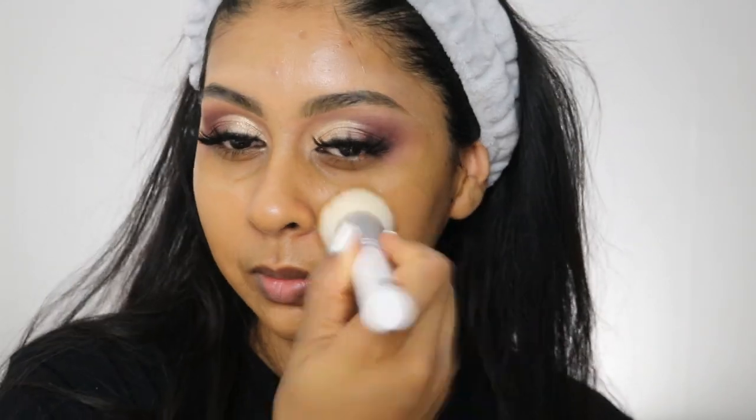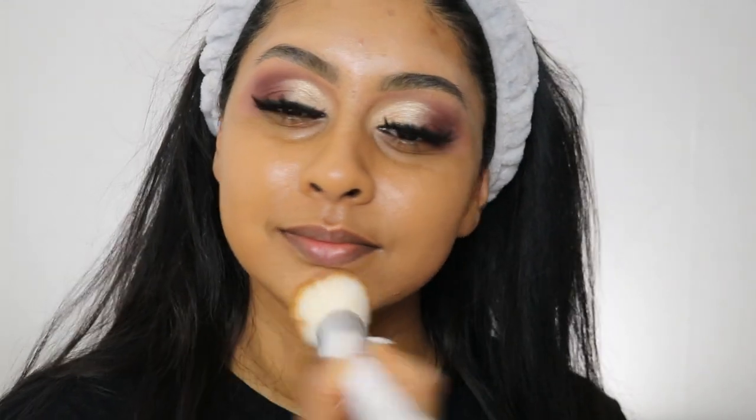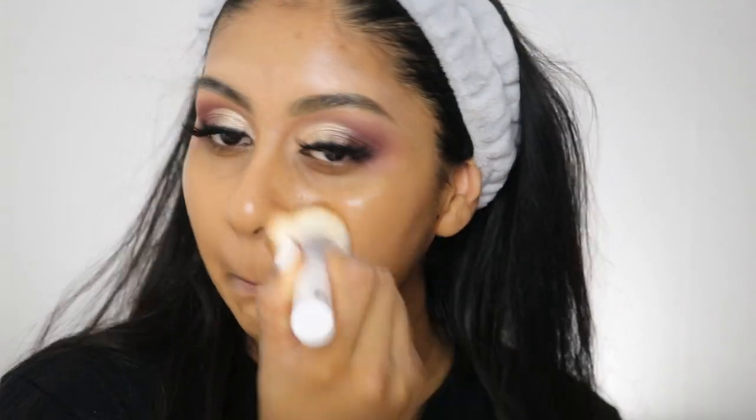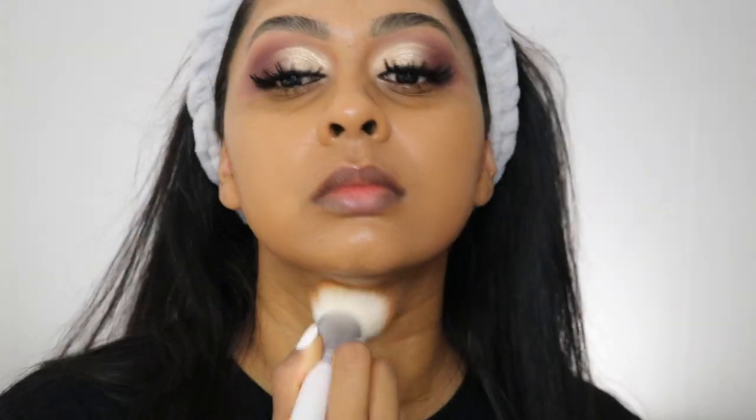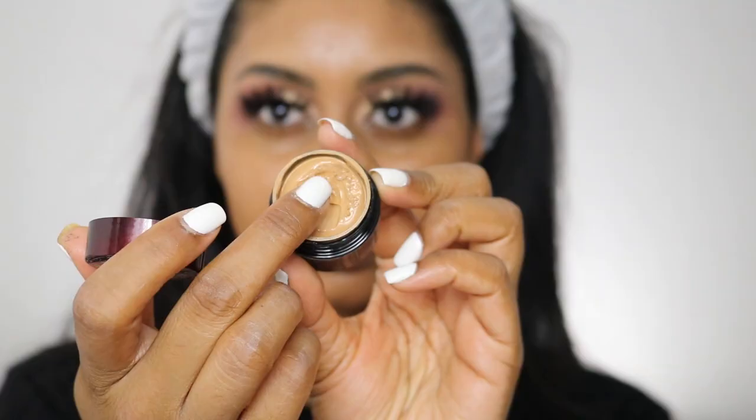Now we're going to use some foundation — this is the Too Faced Born This Way foundation in Caramel. I think I need to buy a new bottle as it's almost run out, but it's really beautiful and I might get it again. I'm just buffing this out with a makeup brush from YesStyle, which is really soft and has a little hole for you to squirt the foundation in.